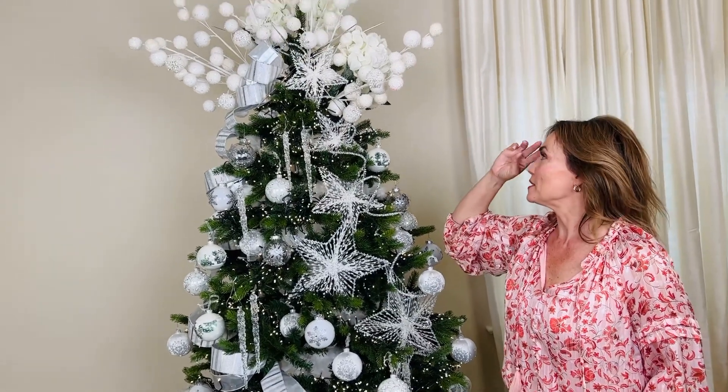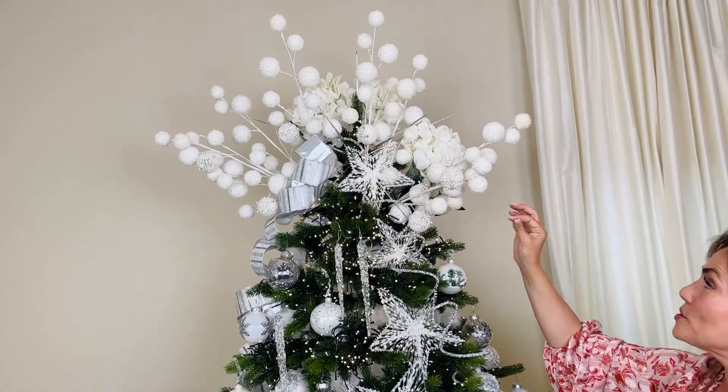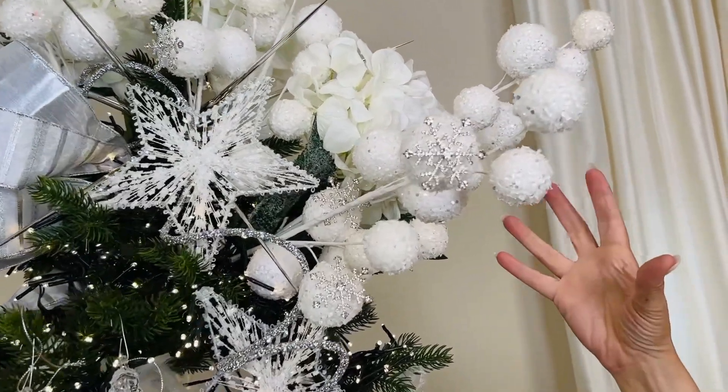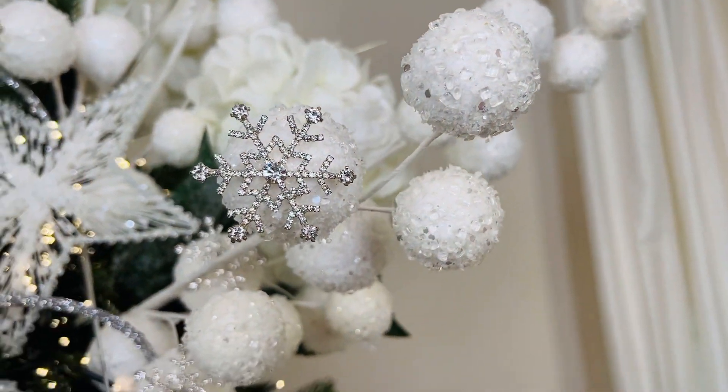These are fabulous and these are going to be done with icy crystals and some glitter, so they literally look like balls of ice and snow and they're on these beautiful branches. You're going to get three of these in a set. These are fabulous.